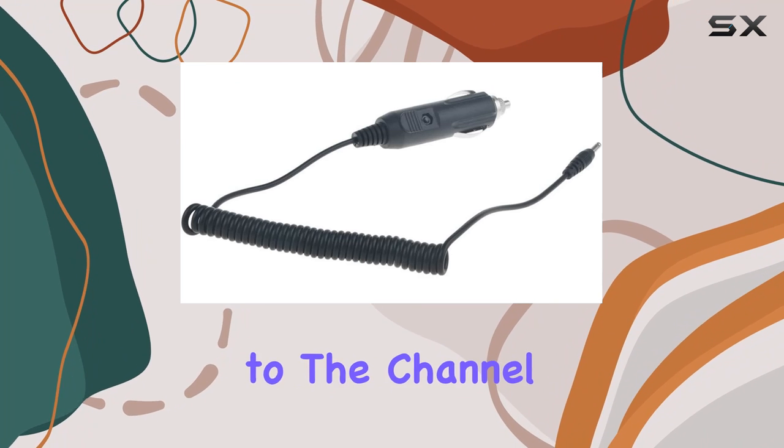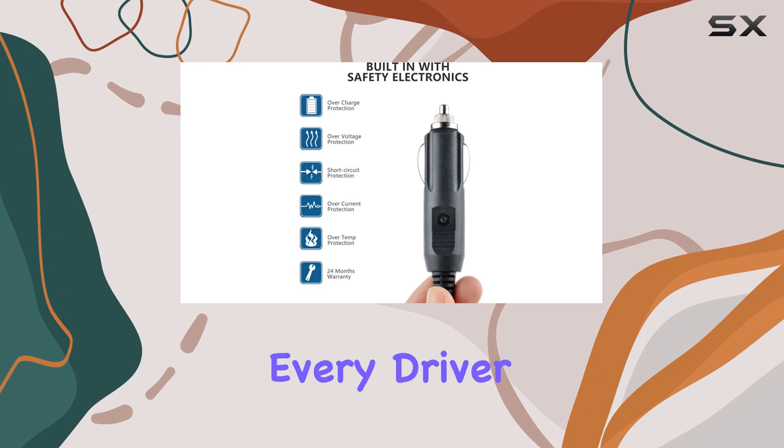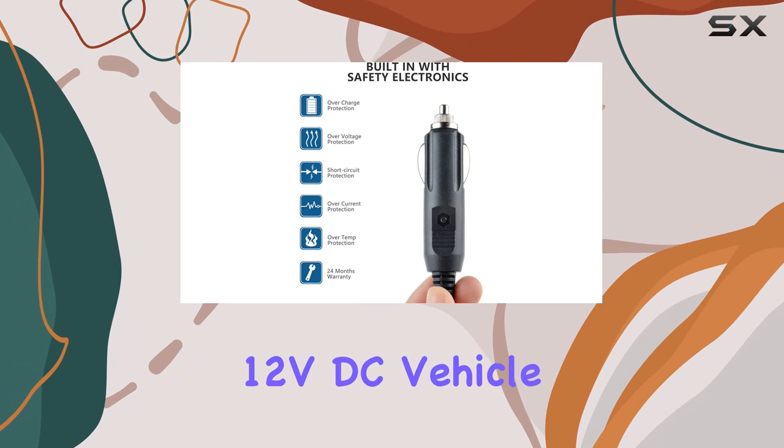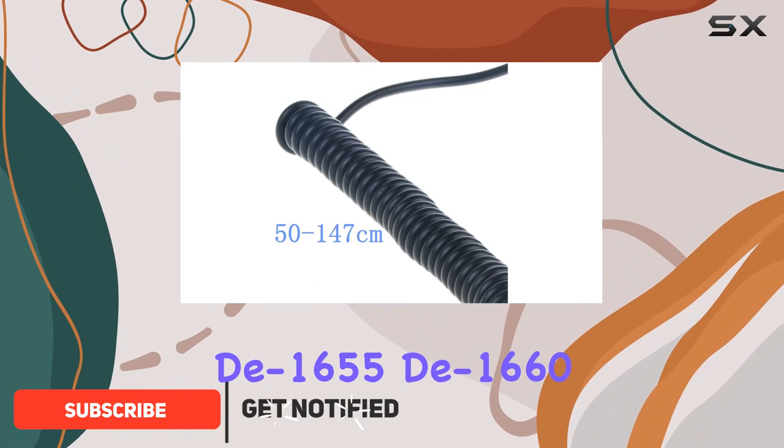Hey everyone, welcome back to the channel. Today we're diving into a product that's essential for every driver out there: the 12VDC Vehicle Car Power Cord Cable for Whistler Radar Detector D1655-1660.